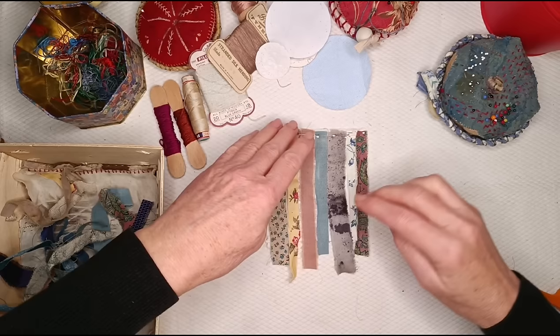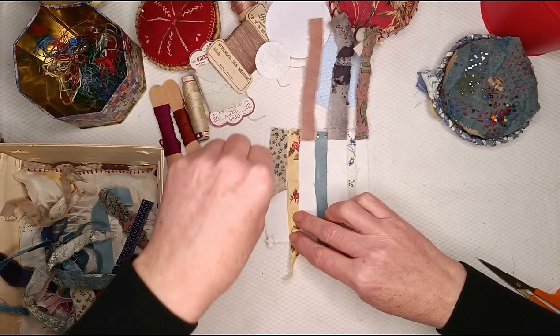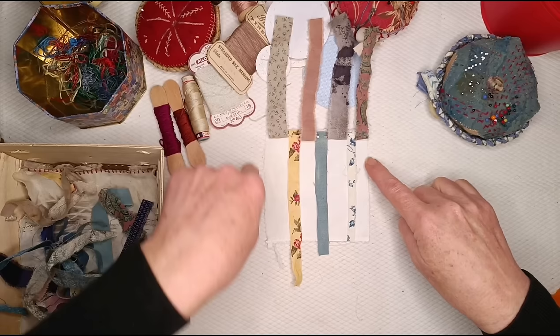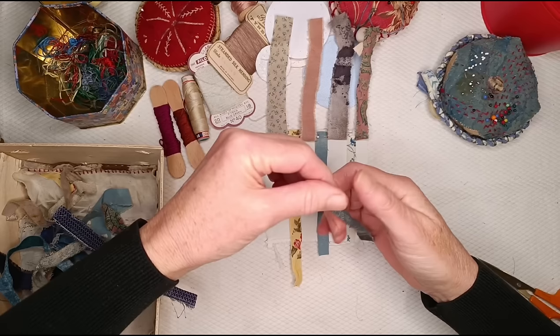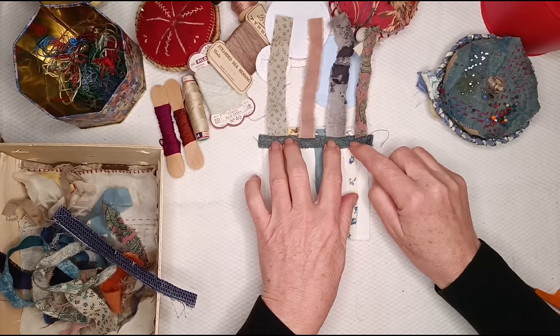Now to do the strips going the other way — the easiest thing to do is to just flip back every other strip. So I'll flip that one back, leave that one laying, flip that one back, leave that one laying, and so on. Because I had an odd number, it makes it symmetrical. If that's important to you and you had an even number, it wouldn't be symmetrical — so if you want symmetry, you need an odd number. Then get another bit of cloth, lay it, and push it up somewhat straight against where you flipped the warp back.